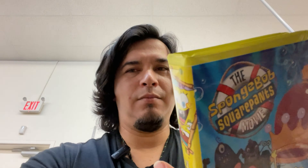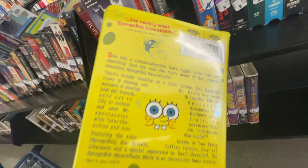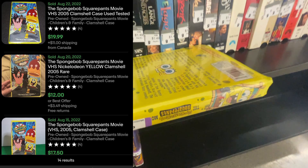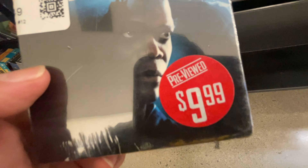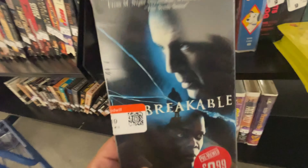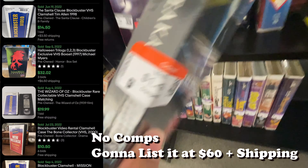Alright, got a SpongeBob DVD clam showcase — very cool cover, $1.49 folks. I think I'm gonna pick this one up. Some are selling used for like $20, some $16 plus shipping, still around $20. We're also gonna check out this sealed Unbreakable DVD — blockbuster sticker on the back — and it is sealed, and it's gonna be half off.